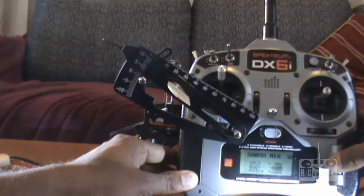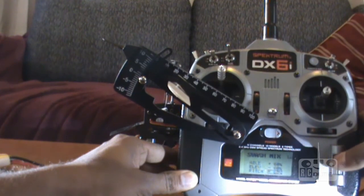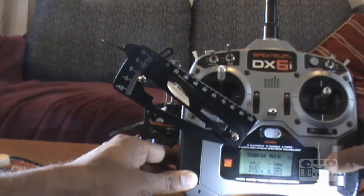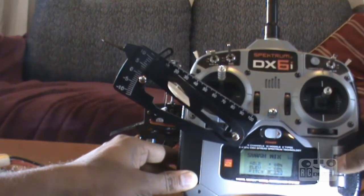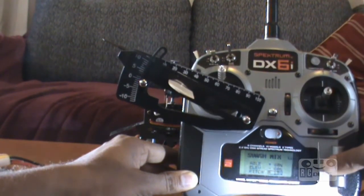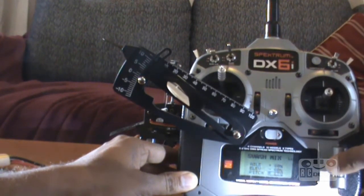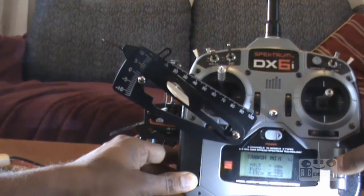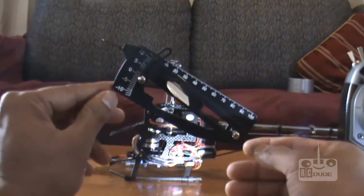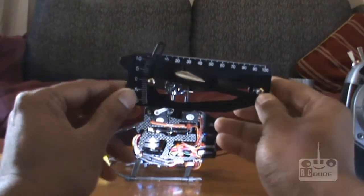So we just keep increasing the number on the pitch plus. You can see it will move my pitch. You can see that — I can move it up and I can put it down. If you need more pitch — some people like five, some people like ten, depending on how fast you fly. So if I put it on 70, I'll just get the gauge out and try to show you.